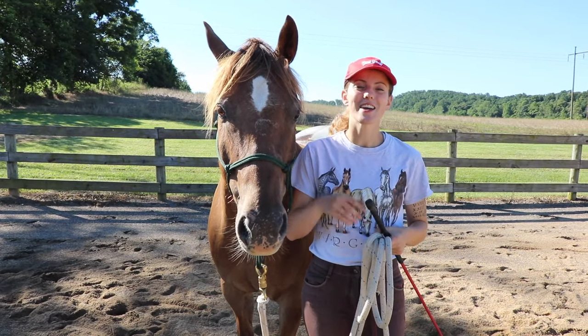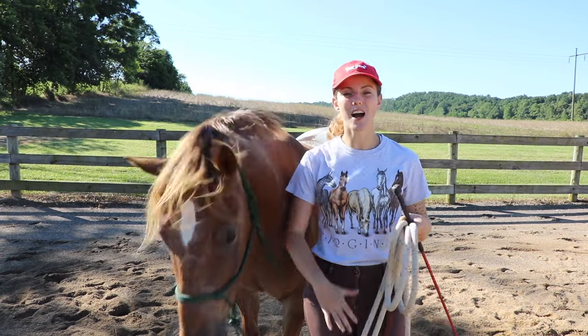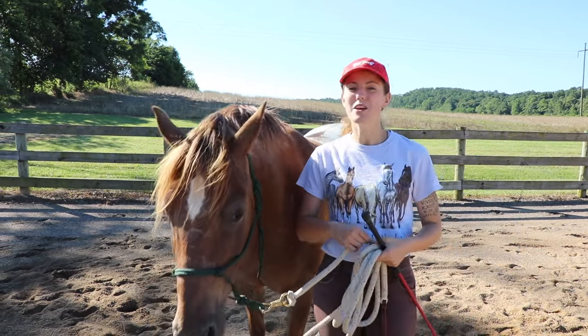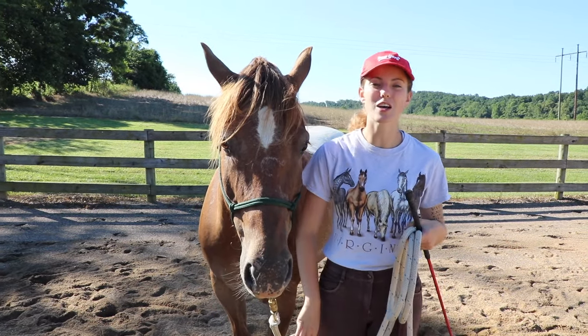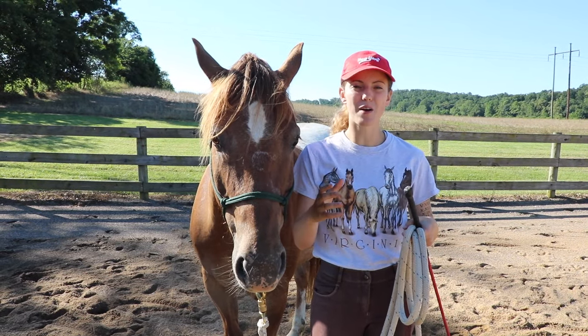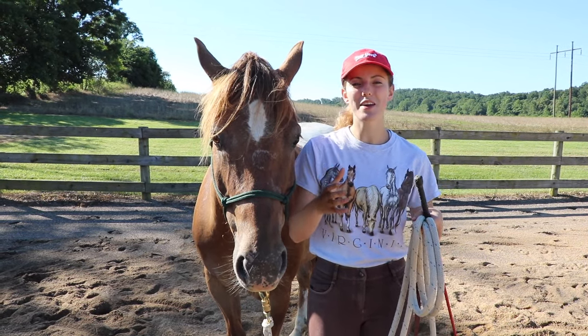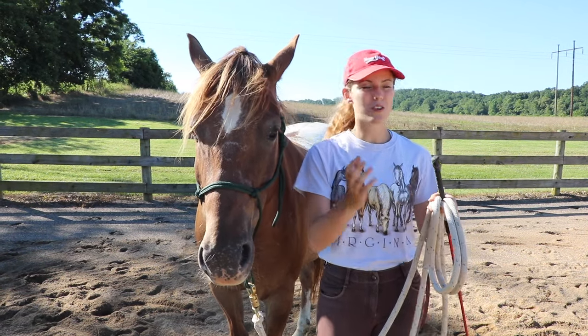Our next exercise for gaining respect on the ground is to actually lunge your horse. How your horse responds on the lunge will determine whether they respect what's happening. If I'm lunging a horse and they're constantly pulling at the rope and testing the boundaries of the circle, that means they don't respect the pressure of the rope and don't respect how you're controlling them.